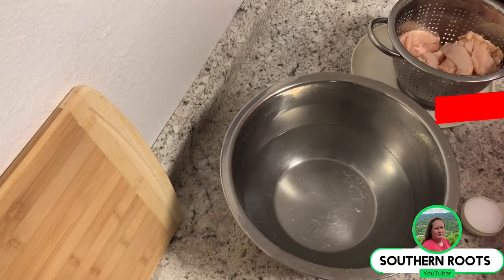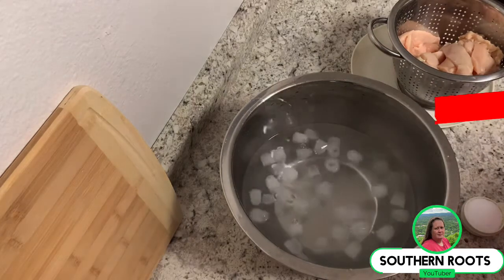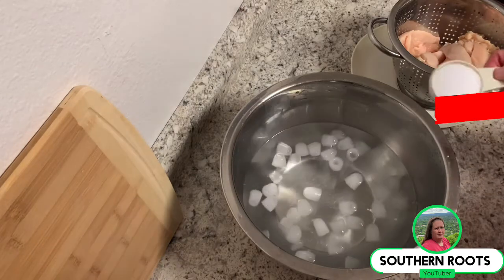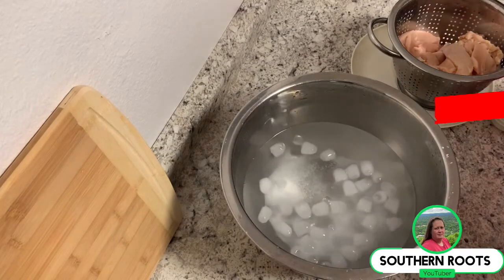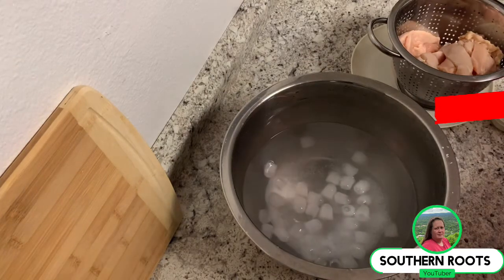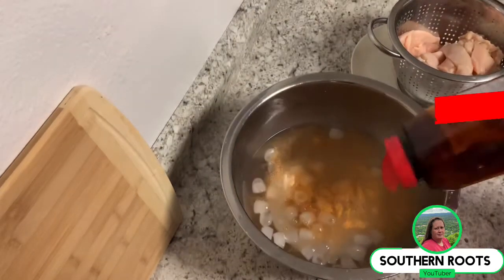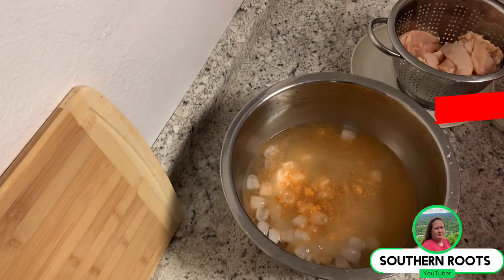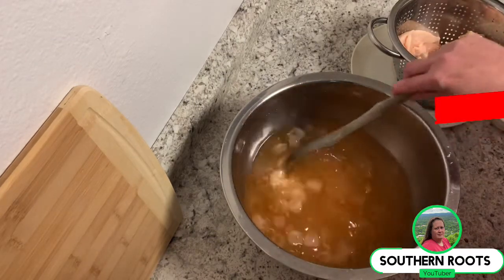First of all, I've got my water and I'm going to throw in some ice, about a quarter cup of kosher salt, and about an eighth of a cup of Lowry's. I'm going to give it a stir and kind of mix it up with that water to chill it down.